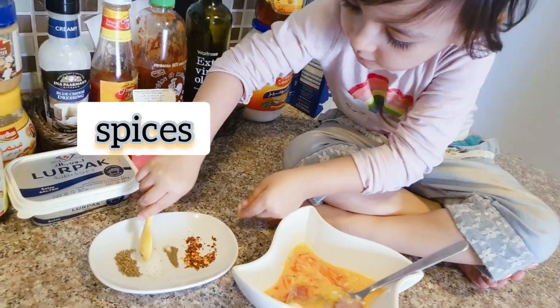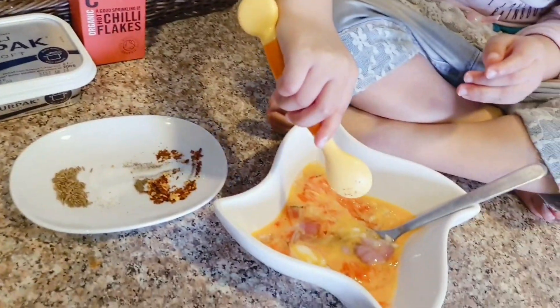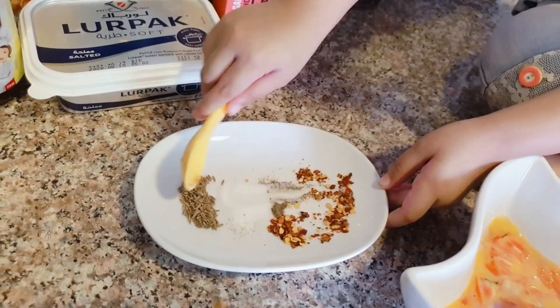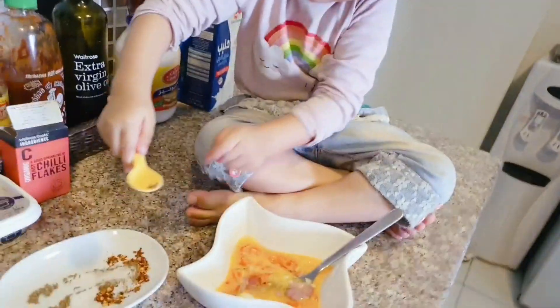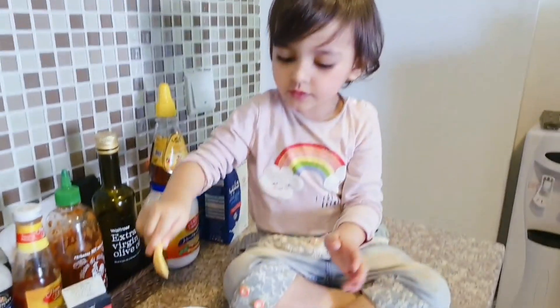Spices — okay, show me. Salt, chili, flax, cumin seed, and a little bit of pepper powder. Okay, wow! What did you add? Spices.